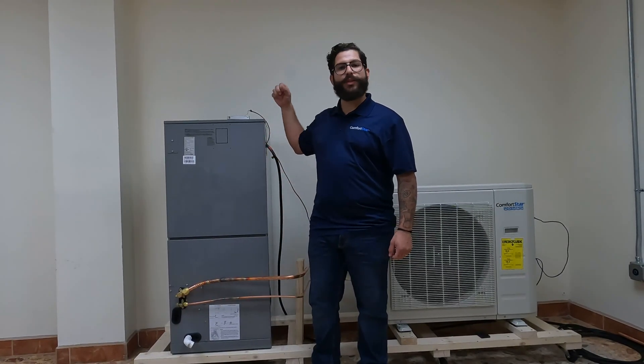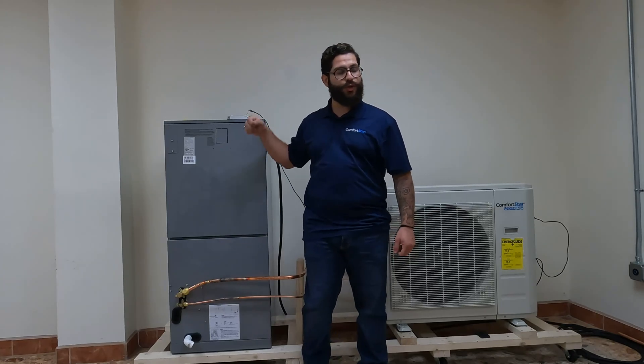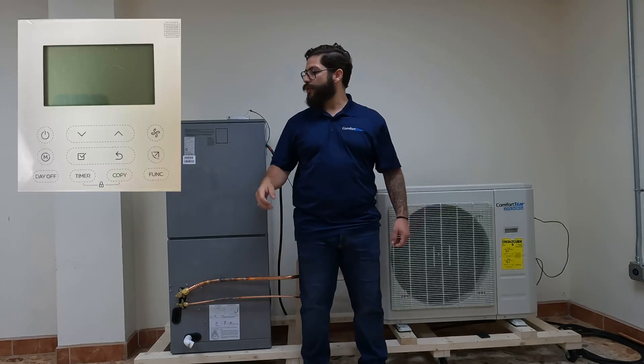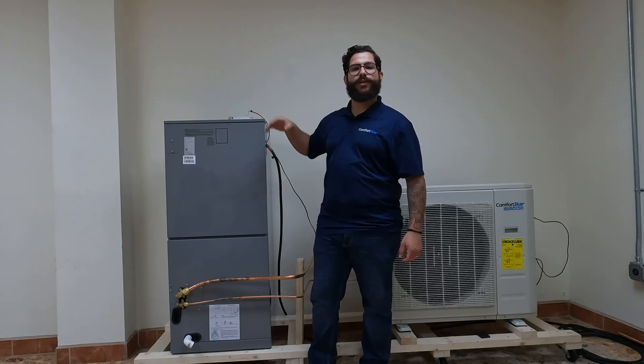Hi, this is Chris. I'm happy to give you some instructions, tips and tricks on how to wire your Comfort Star AHU and CPR unit using a Comfort Star wired controller or a 24-volt thermostat.